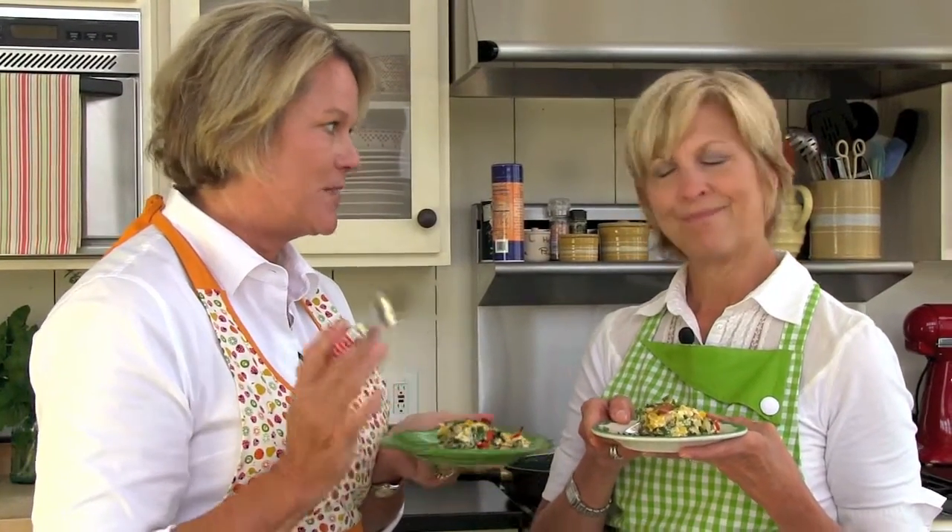So remember, if you like this recipe, go to our website — we have thousands more recipes, yummy, tried and true, tested and tasted by us a lot. Thanks for watching.